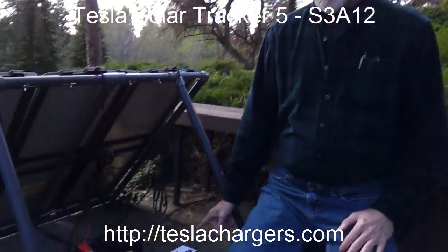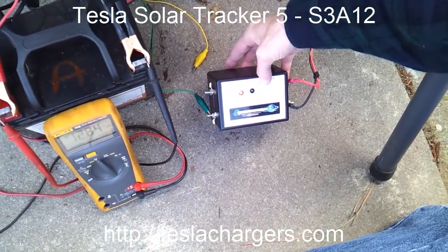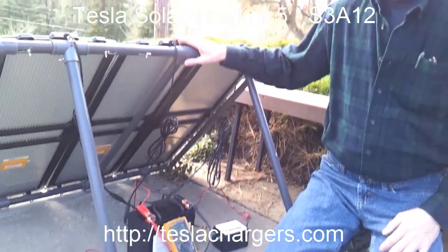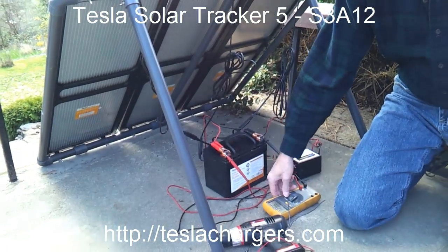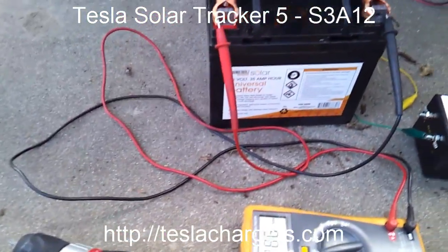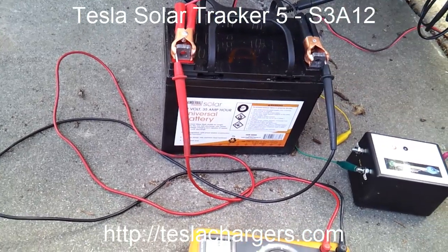It's the latest technology from John Bedini. What we have here is this unit — it's a 3 amp, 12 volt solar charge controller. It has all the same technology as the other solar trackers. We have it connected up to this 45 watt solar panel that we got from Harbor Freight. Also shown here is a 35 amp hour deep cycle battery by Thunderbolt — the same manufacturer as the panels — also available from Harbor Freight.